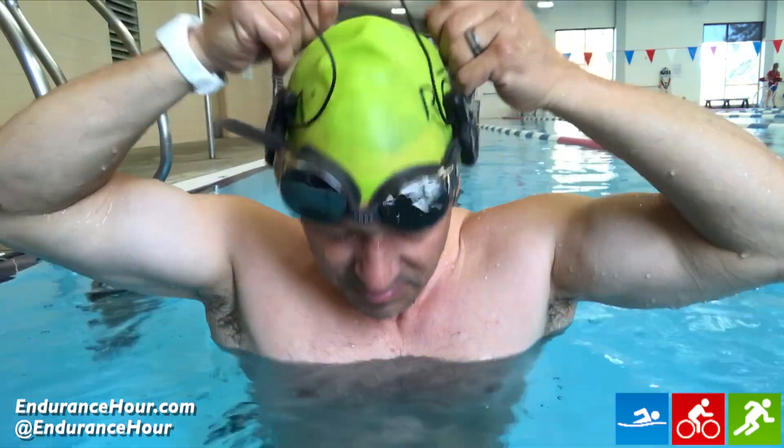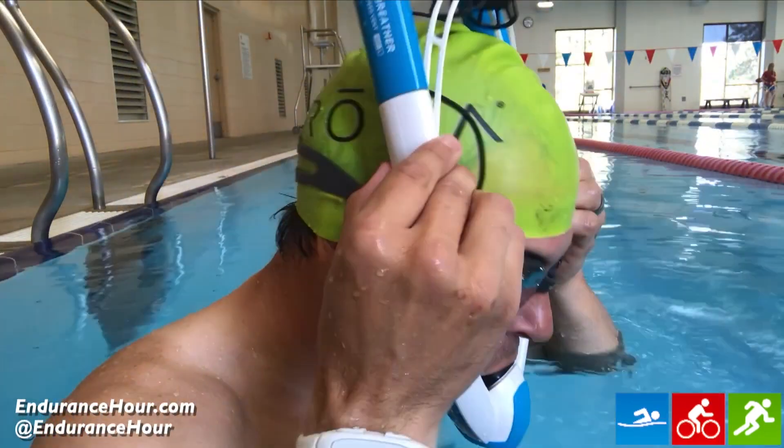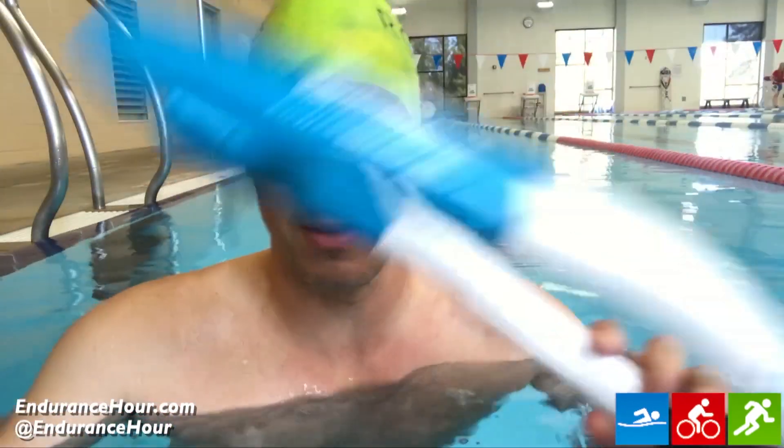The only downside I've found is when I use my MP3 player. Because of how the MP3 player is connected to my headphones or to the strap, it's almost impossible to get the snorkel on — I can't get it over the headphones because it needs to go right along the side of my head. So I haven't been able to use the PowerBreather and my MP3 player at the same time. A little give and take, but overall this has been my new training buddy.